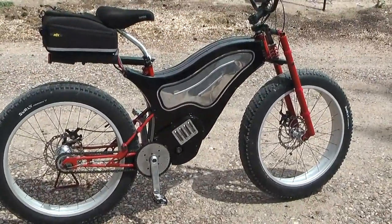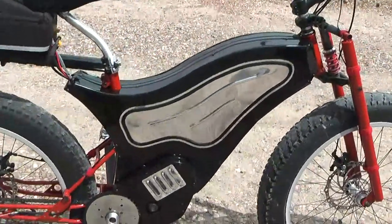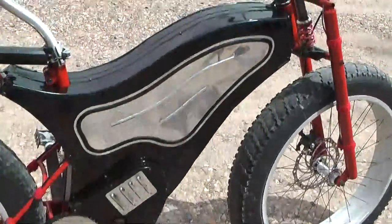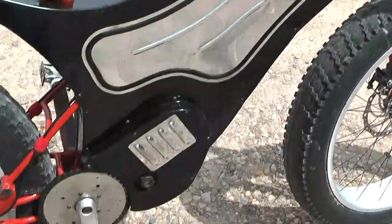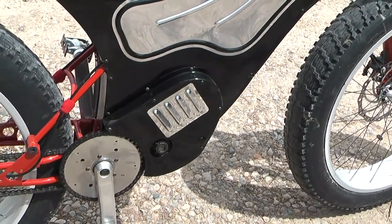I did cover the main triangle in aluminum — I think it's 20 gauge. I did some bead roller work and punched some louvers just to let the heat out.